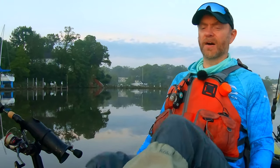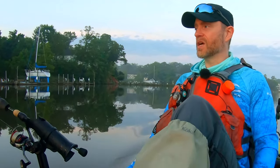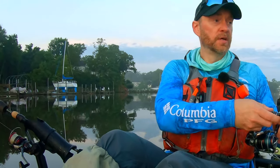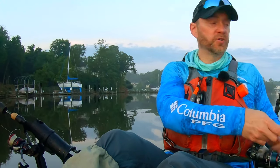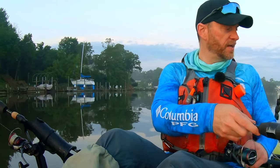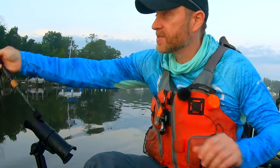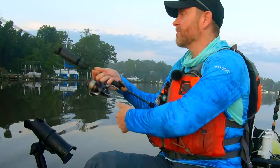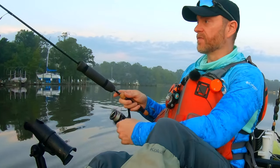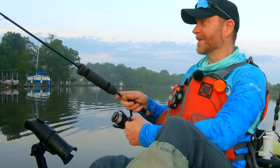Moreover, the hair had to be sparse and couldn't be too poofy, because if it poofed out too much it created a situation where perch just weren't willing to engage it. At the time, the only hair that could do that was marabou. So I tied up probably five or six marabou jigs, and early on they still had about five feathers per Perch Persuader. They were catching some fish, but the more I fished them, the more they got torn apart — and the more sparse they got, the better I was doing.